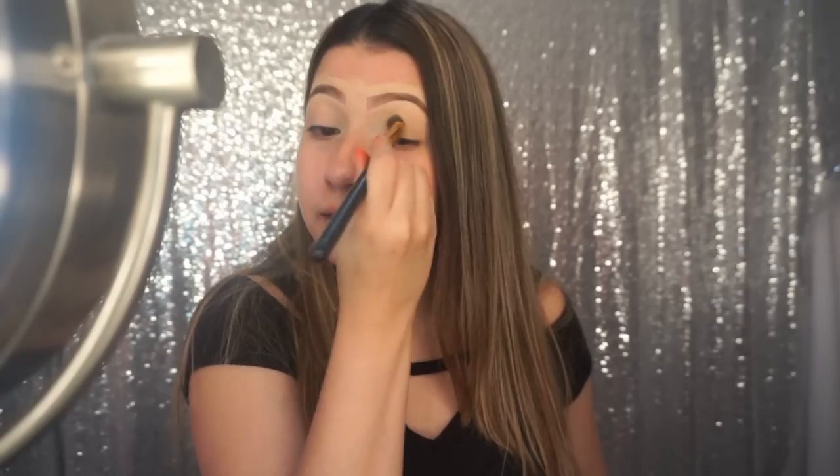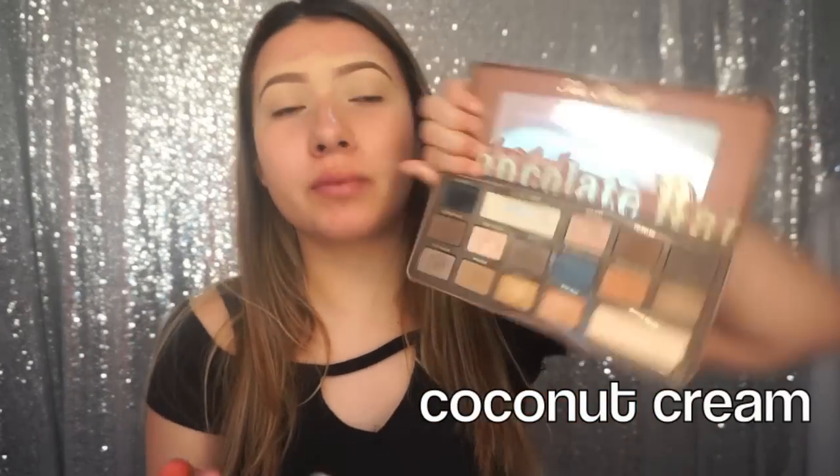I already applied the primer and I applied the Tarte Shape Tape concealer all over my eyes since we're going to be using bright colors today. Now to set that, I'm going to use a light bone shade — I'm using Coconut Cream from the Semi-Sweet Chocolate Bar palette.